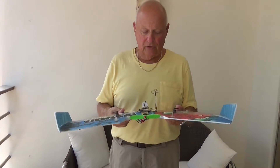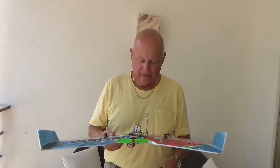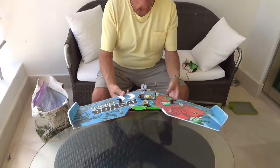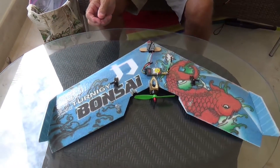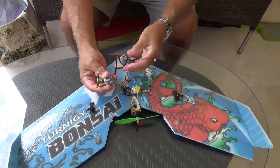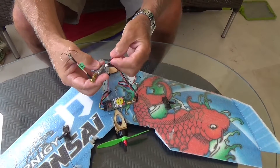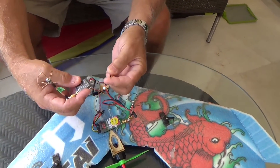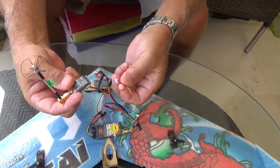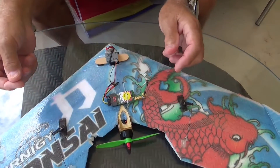I only had what I brought with me to use down here. There's no hobby shops, no hardware stores, no place to go get anything. I was originally going to use a small video transmitter, a 200-milliwatt transmitter, and I was going to put it right here. However, going into the camera, two of the wires broke. No solder, no soldering gun, no place to get it. So I had to ditch that idea — that went by the wayside.